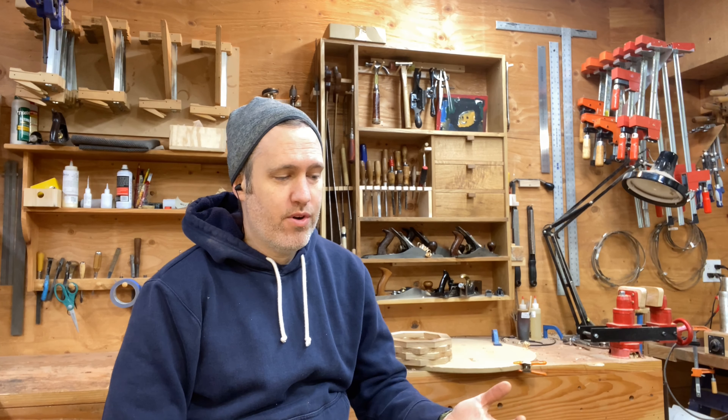Hello folks, Aaron here from Beansprout. I'm here today to talk about banjo woods. Some of you may be thinking of ordering from me, some of you may already have ordered and need to pick what wood, and some of you are just into this stuff.